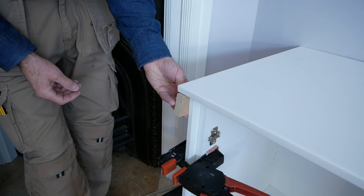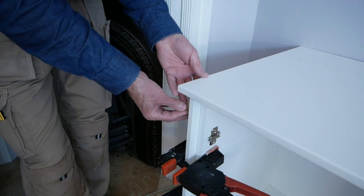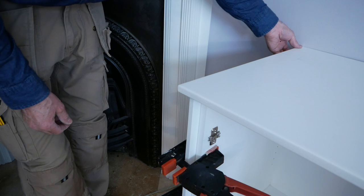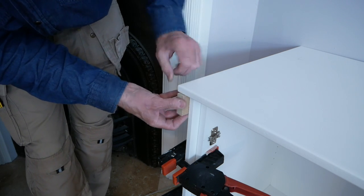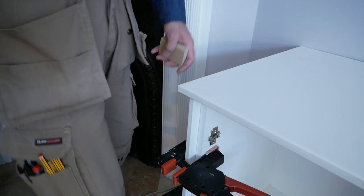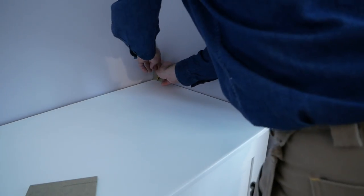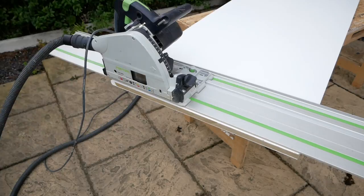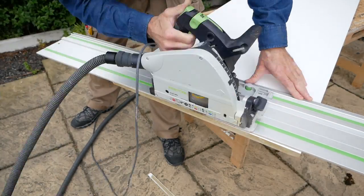A little block of wood under here and you just get a feel for about the right amount of overhang you want over this lip - you don't want it to be too long. With the overhang decided, I can use the block of wood to scribe the line against the wall, then take this outside and make the cut, using the block plane to finish off as close to the line as possible.